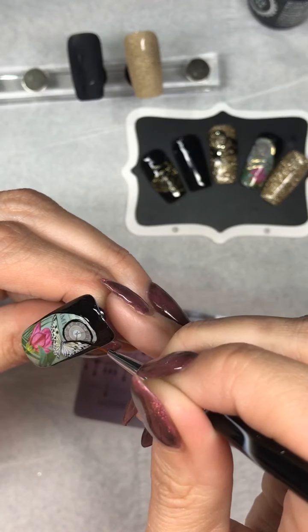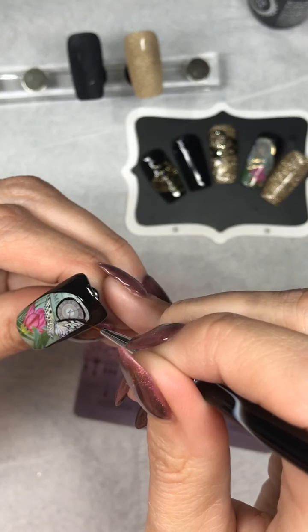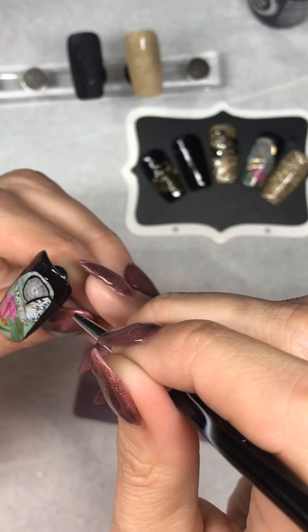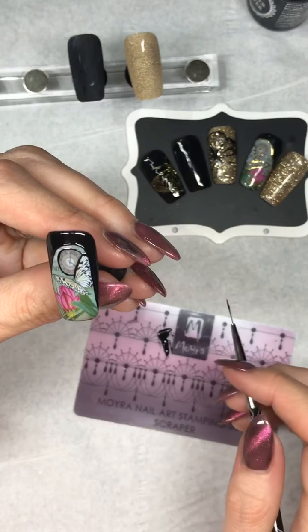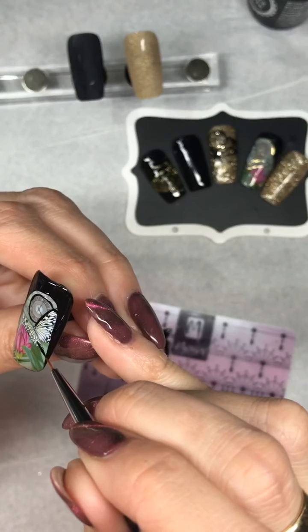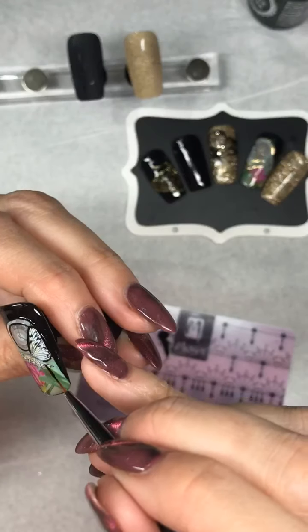Just going to go around the butterfly. Hopefully I'm not out of shot there.